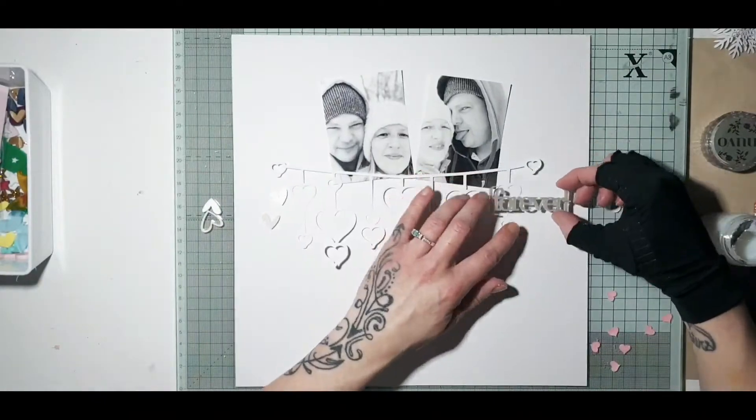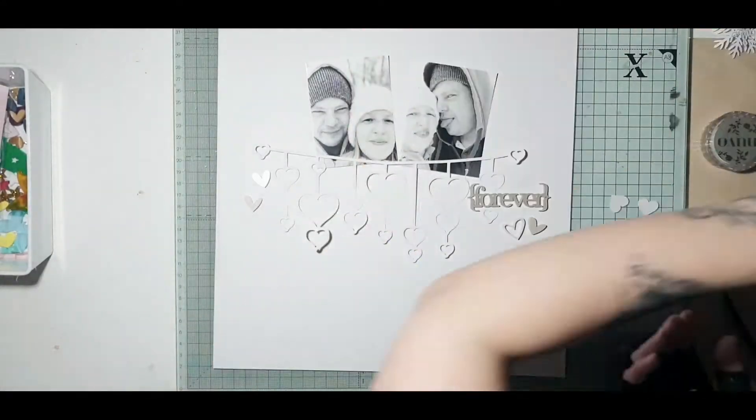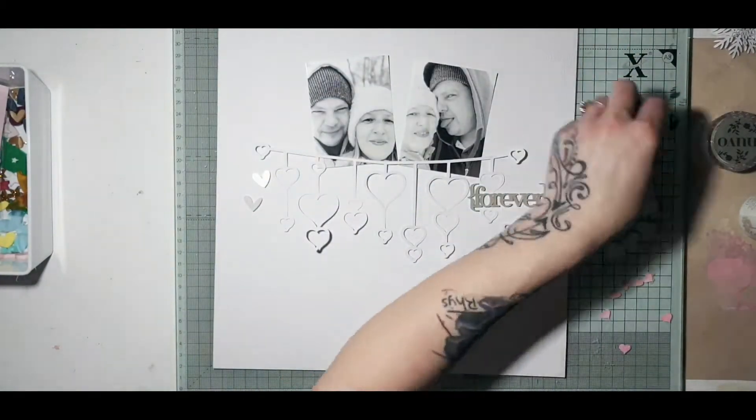Today's layout is going to be a 12x12 layout. I thought I'd challenge myself — I've done A4 for quite a while now since the middle of last year and decided to give a 12x12 another go.